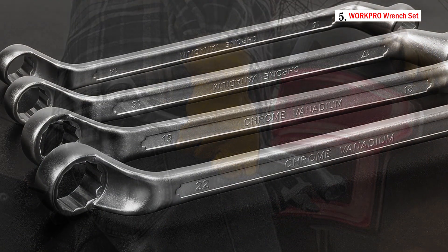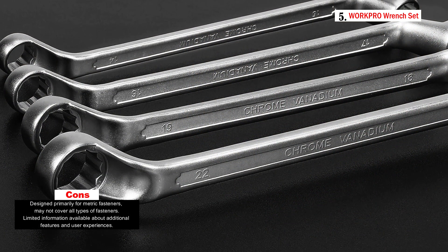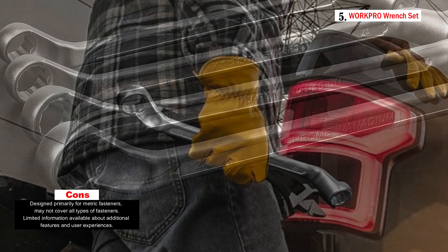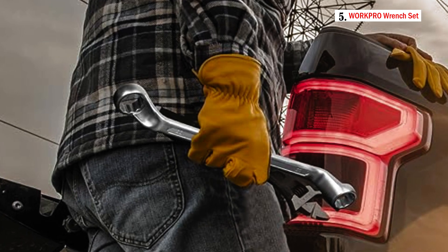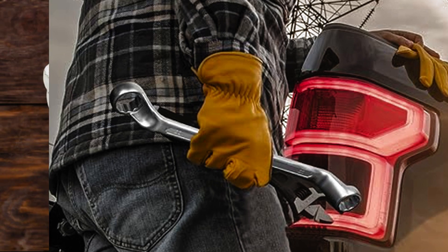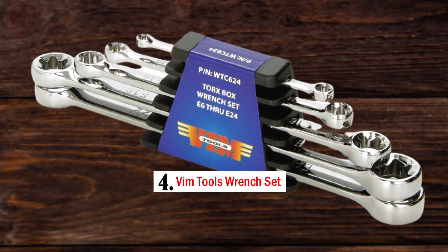The offset design is particularly valuable for getting into tight spots and providing efficient leverage. The wrenches fit perfectly on nuts and bolts of the same size, reducing the chances of slop or slippage during use.